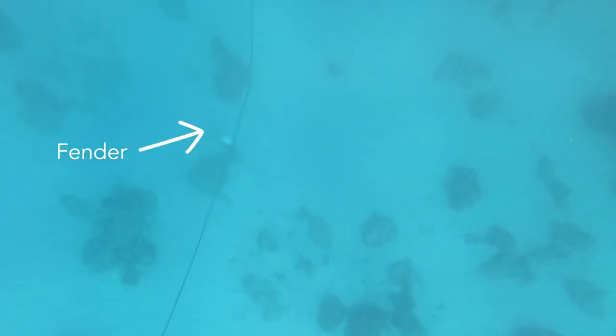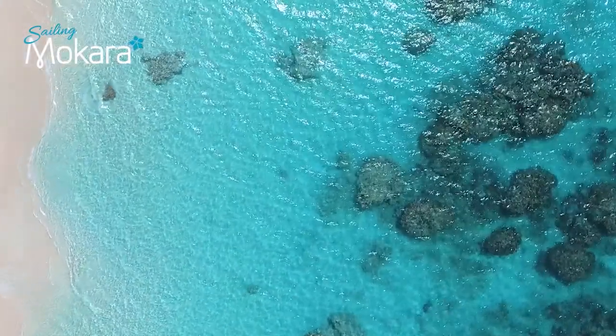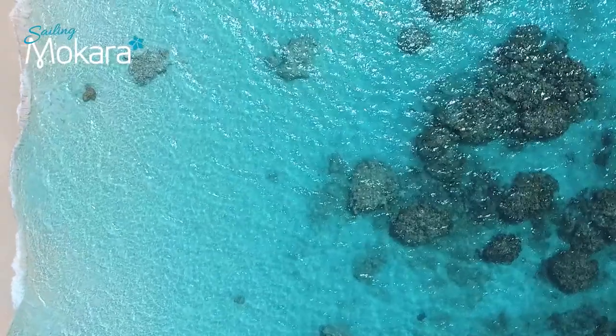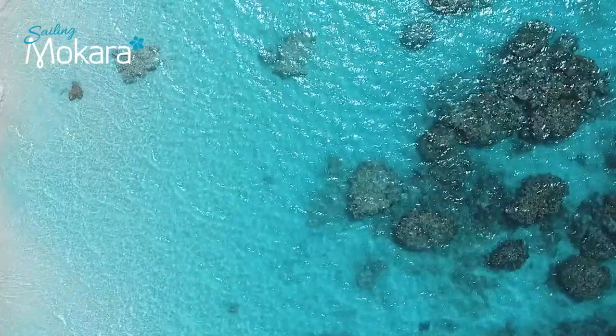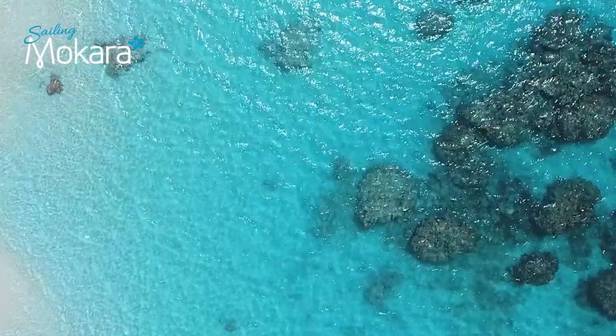Too few floats and the fender will sink to the bottom with the chain. Remember that if the chain loads up, there is a chance that the floats may submerge. Also, make sure that nobody tries to pick up one of your floats thinking that it is a mooring. Take care and protect the coral and marine life for others to enjoy.